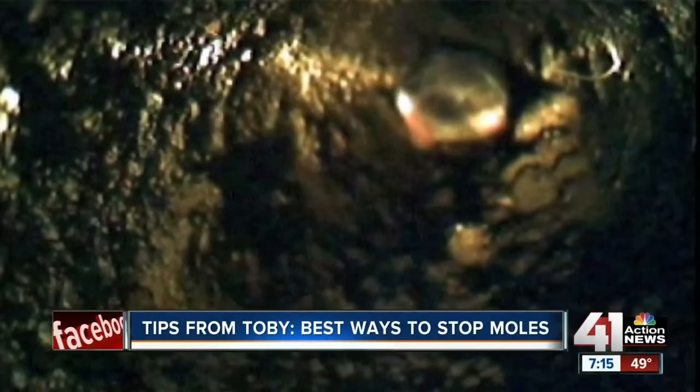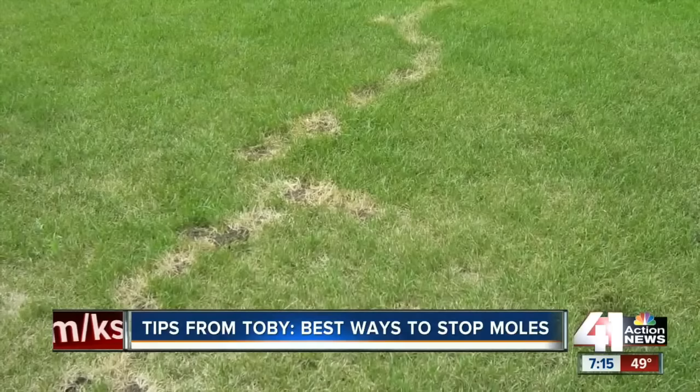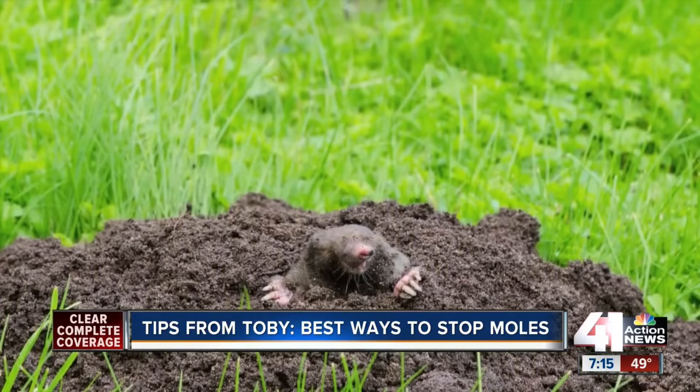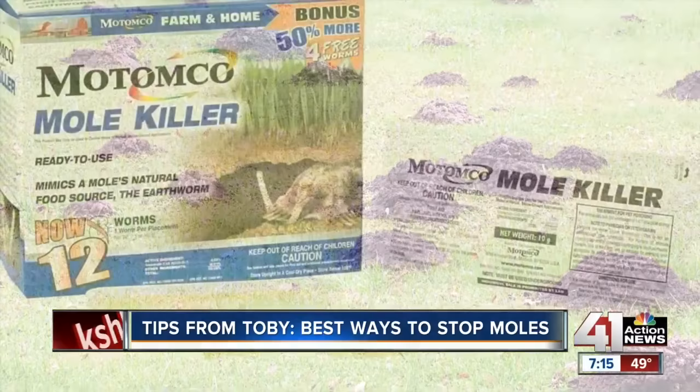Moles reproduce about five at a time, twice per year. They will dig between four to six hours per day and can eat up to 100 percent of their body weight in earthworms, locusts, vegetable plants, and even tree roots. They're generally considered harmless unless they're doing damage to your lawn. One family of moles can leave so many tunnels and molehills, they can completely destroy your lawn in just a couple of weeks.